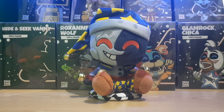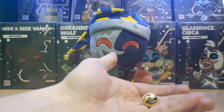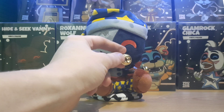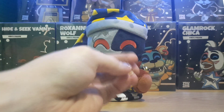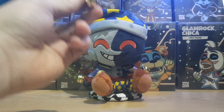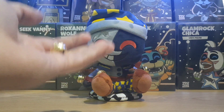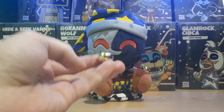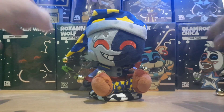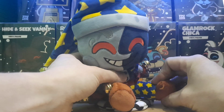Unfortunately it looks like mine has come damaged in the box - it looks like one of the bells has come off his feet, which is not a problem, I'll be able to sew that back on. But this is a problem I've seen with other plushies with bells like these - they do fall off. So a message to YouTooz: the quality of this stuff needs to be sorted out because I've seen a lot of problems with plushies like this where the bell comes off. Please fix this because a lot of people have been complaining about it.